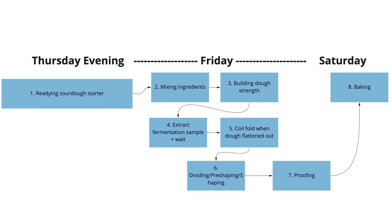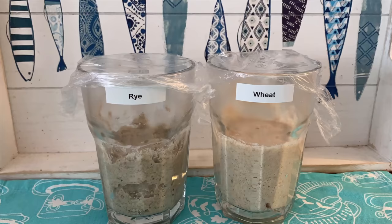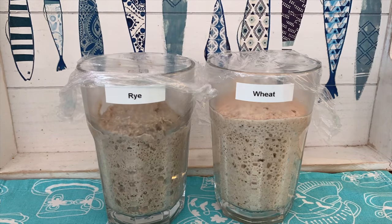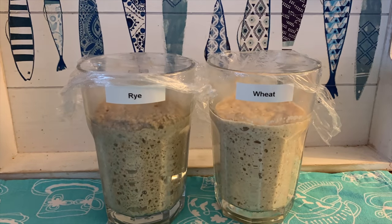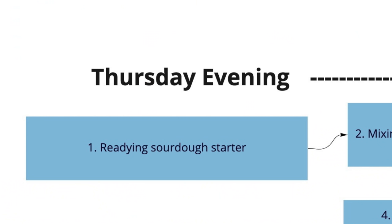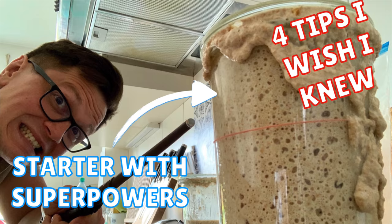Now that you've figured out the hydration for your flour, let me give you a quick overview of the full process. On Thursday evening, you need to ready your sourdough starter — any day of the week works. Your starter should be nice and active; this is crucial. I recommend having your starter for at least two days at room temperature prior to starting, with at least two to three feedings before. Please also check out my four tips for creating a more active starter.